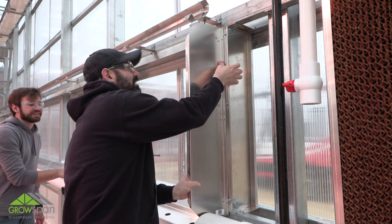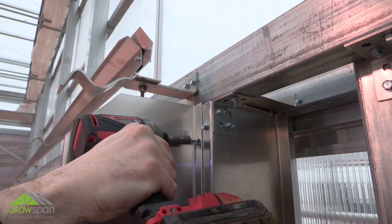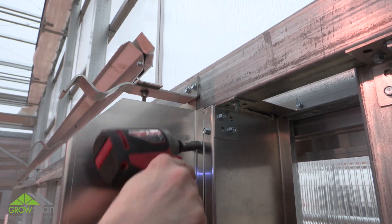Next, install the two end panels. Attach one end panel to the frame using tech screws. Repeat steps for the other end of the system.